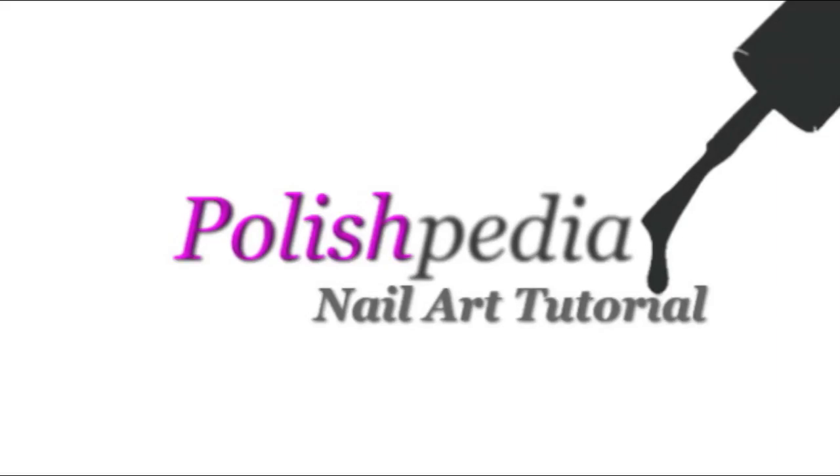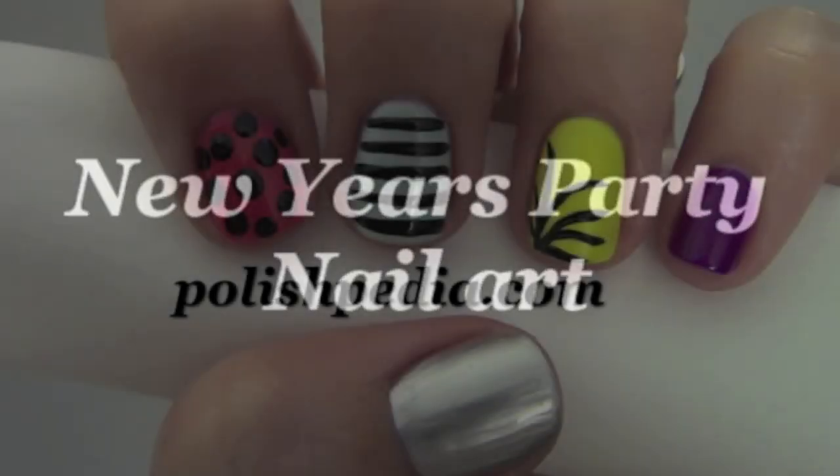Welcome to another Polishpedia nail art tutorial. Today I'm going to show you how to do a New Year's party nail art.